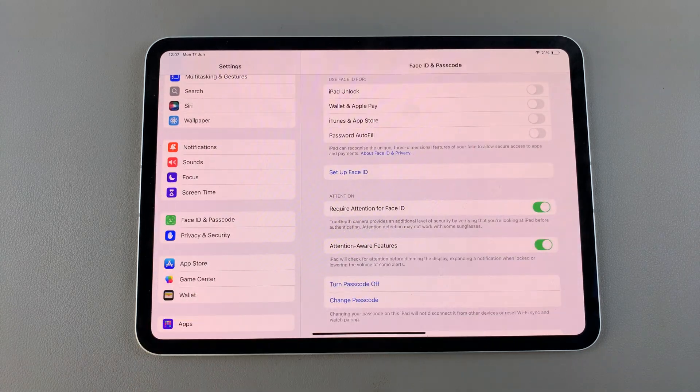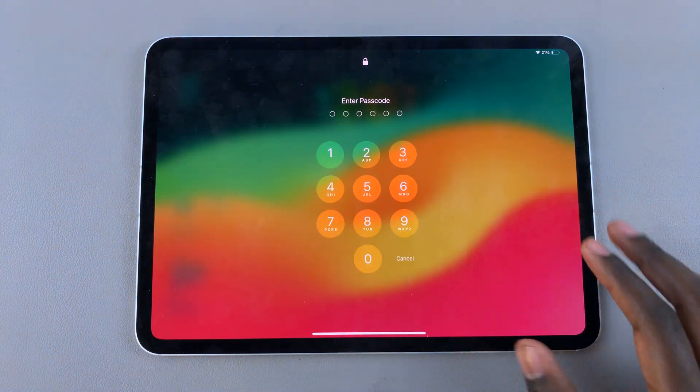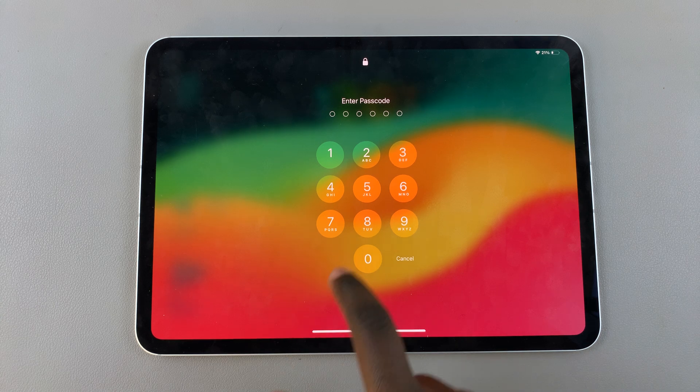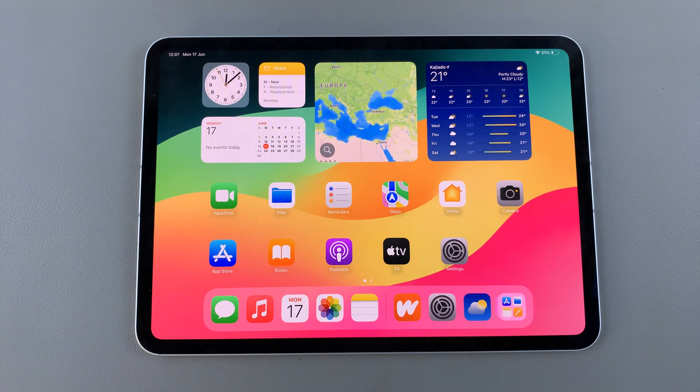You can choose to continue signing in, or you can just cancel and do that later. Now when you're on the lock screen of your iPad, you'll need your passcode to unlock it.